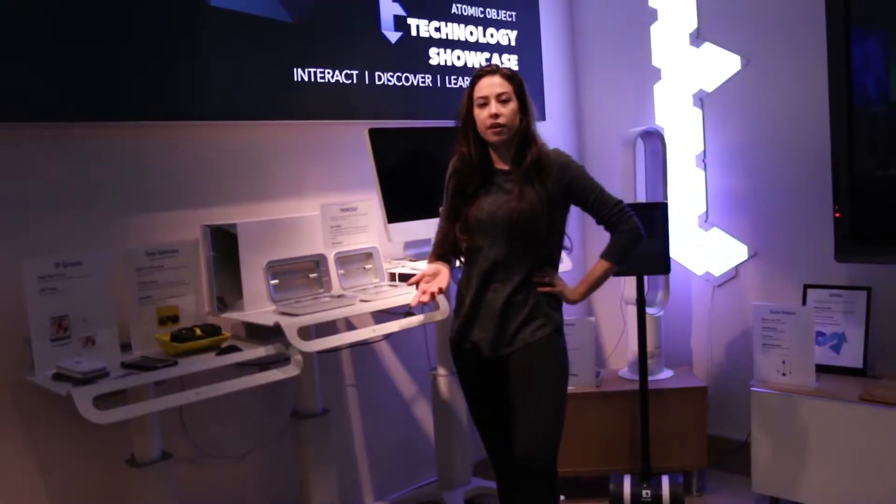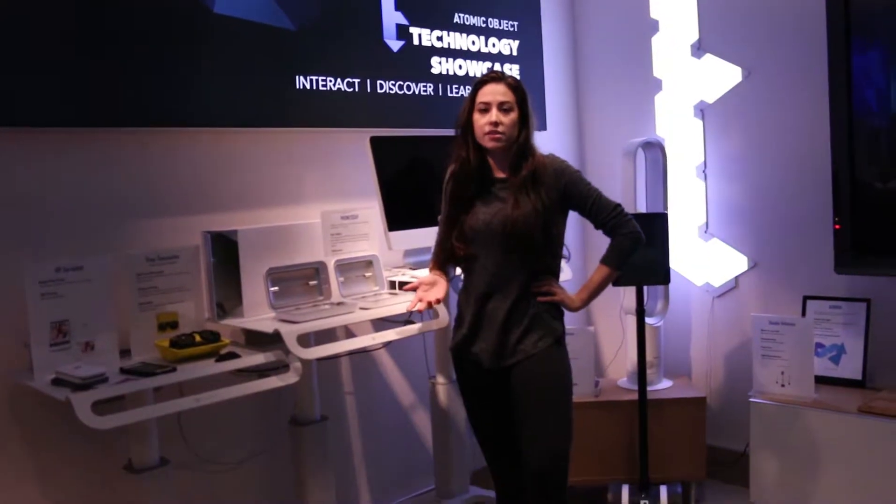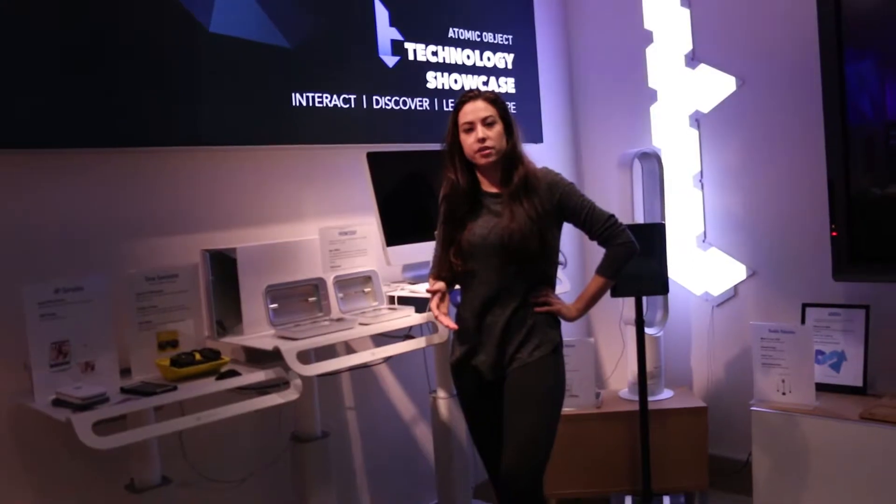It could be used in higher education because students bring their phones with them everywhere, so they can learn the importance of sanitizing and cleanliness. They can also use it to learn how UV light affects bacteria cell walls.